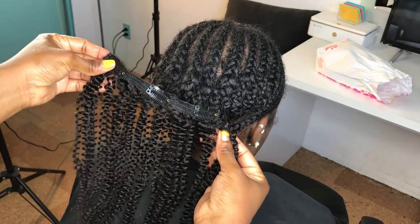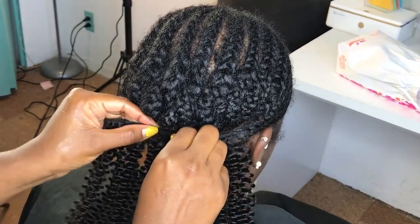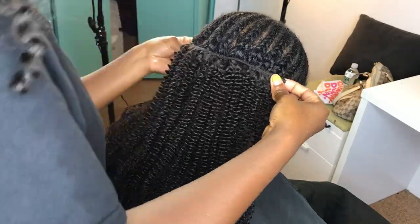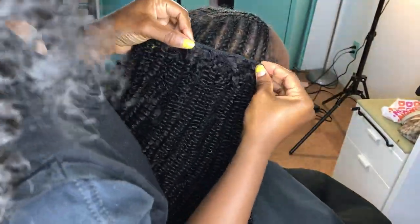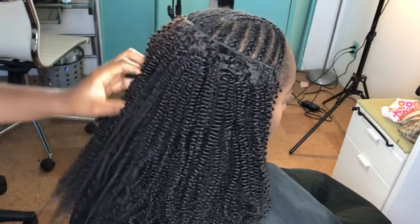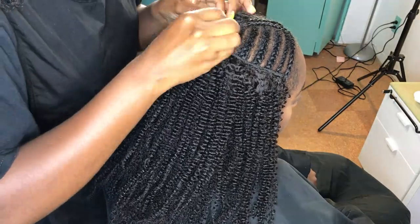Now I'm about to put the clip-ins in, and this is the easiest part — you just pop the clips open and clip them into the braid. I'm clipping into the second braid because I planned to do the illusion all around her head. There were a lot of changes with this, but I'm just clipping in the hair. Honestly, I don't think it even took me 15 minutes — maybe 10 or 12 minutes to clip the hair in. It was so easy and quick.